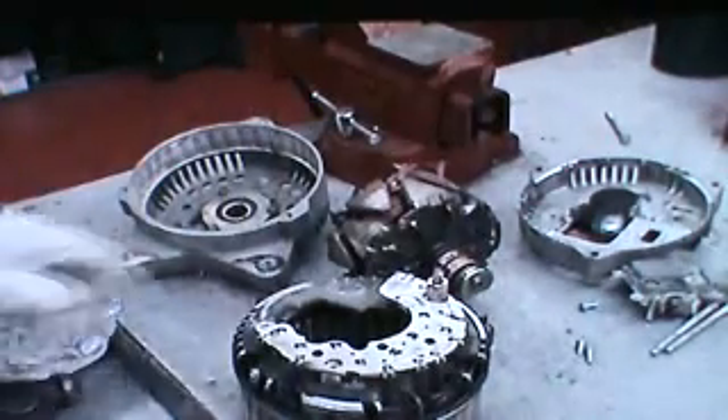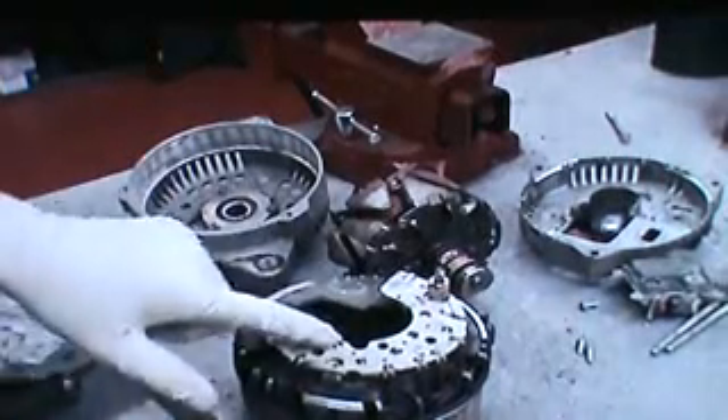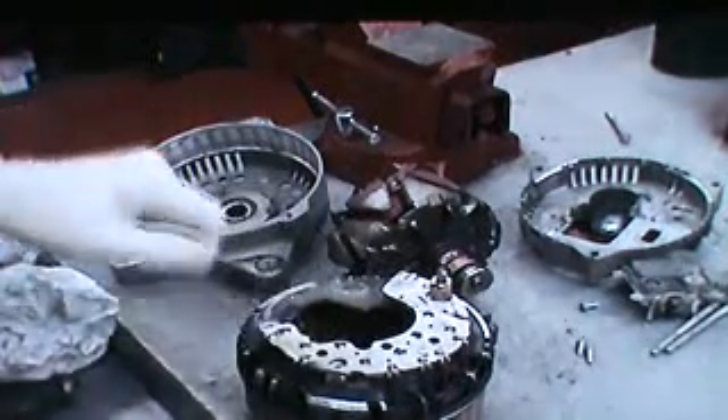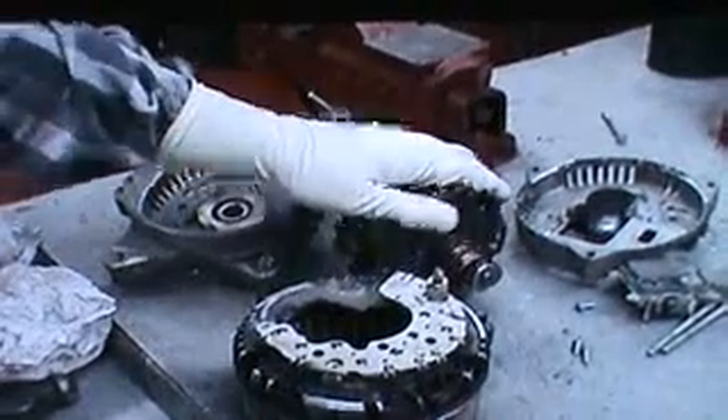And there's everything disassembled. The stator and rectifier — where all the diodes are — is an assembly; these are all soldered together. The rotor, which we have to put a new slip ring on, the back plate, the front plate, and the voltage regulator and brush holder assembly.